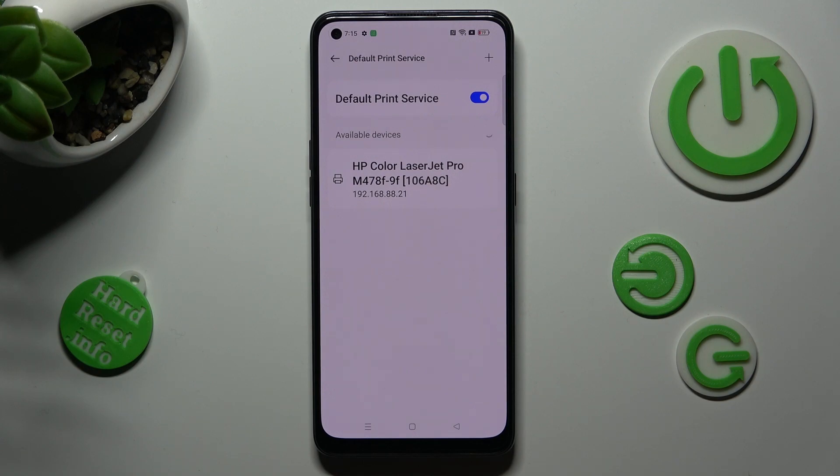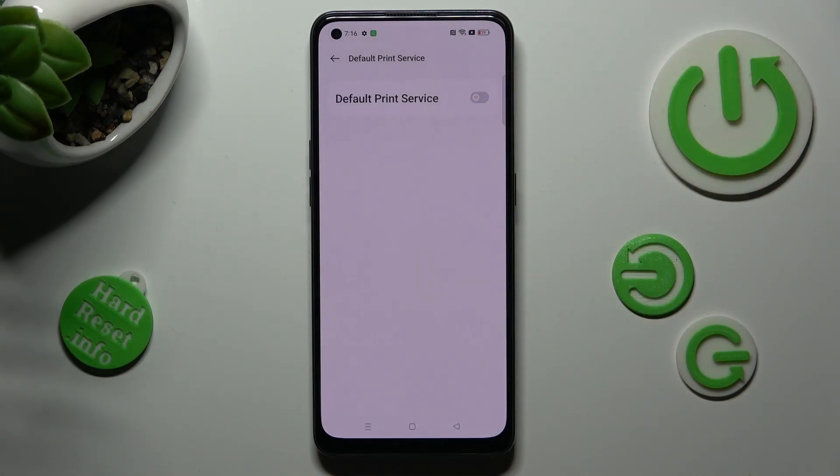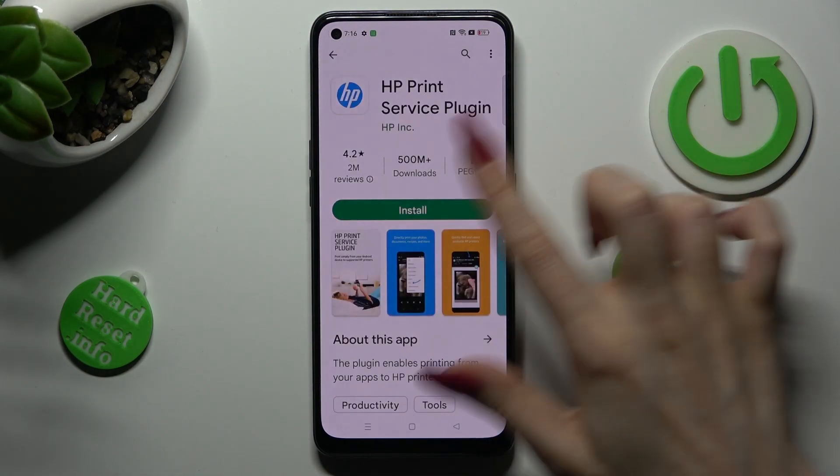If you wish to use a different print service, you need to disable this one by tapping on the toggle and clicking the back button. Now click on Add Print Service and install the best one for you — in my case, HP.